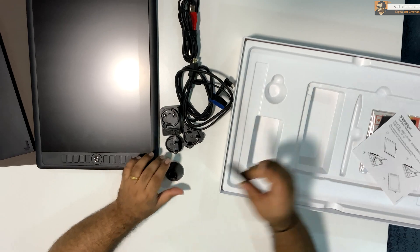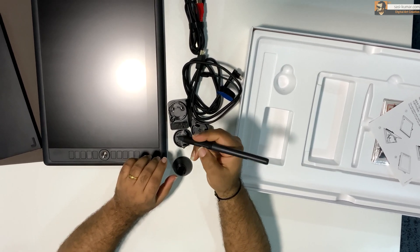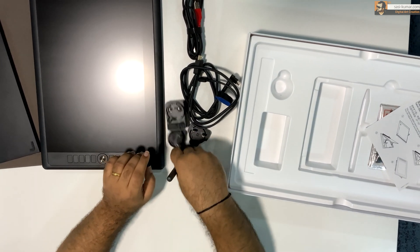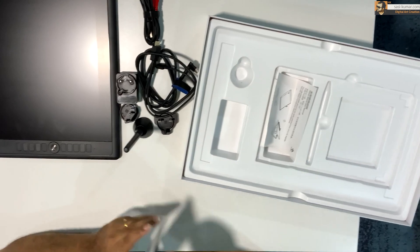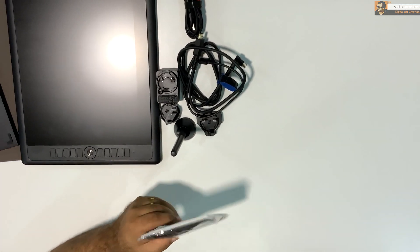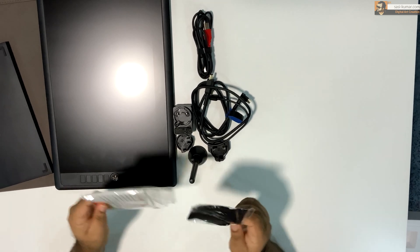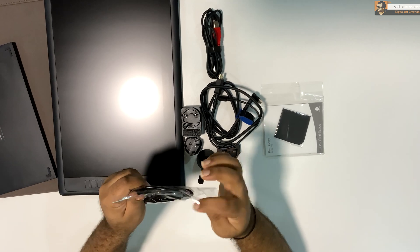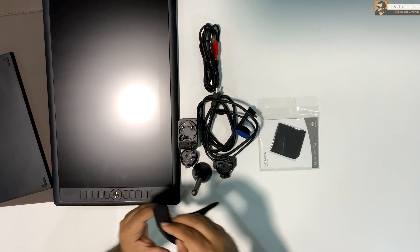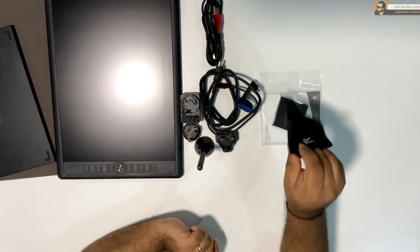Next we have the pen holder, which also comes with additional nibs that you can find inside. The most important part is the pen stylus itself. Last we have these additional accessories: warranty cards, a hand protector which will come in handy when you are drawing on the display, and a cleaning cloth for your device.